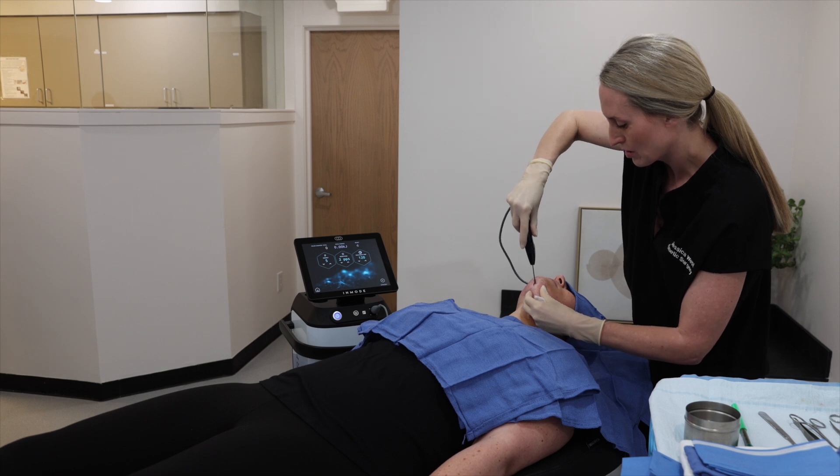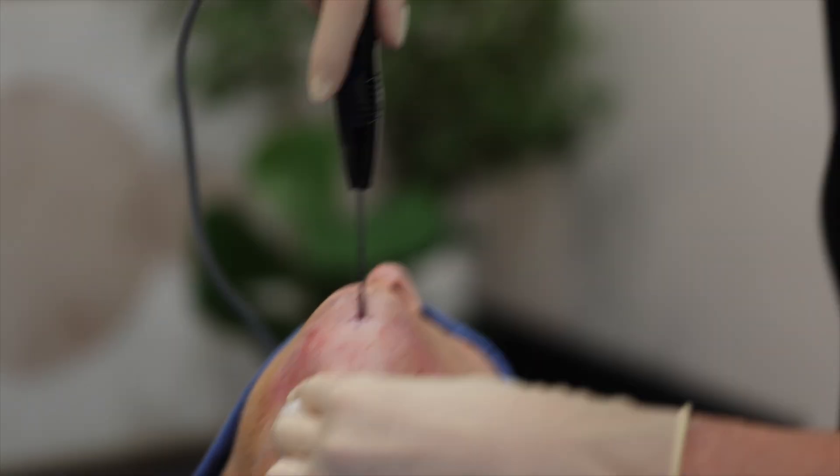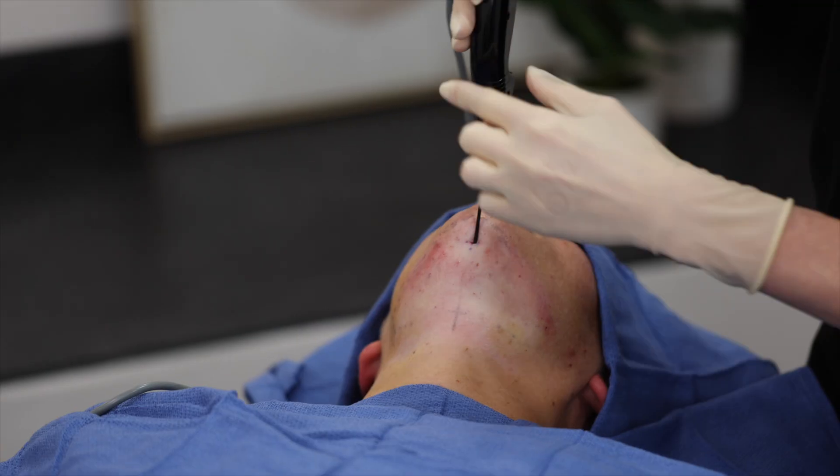And how are you feeling? Any discomfort? No, I feel like I could take a nap. Perfect. Now we're going to get started on the procedure.